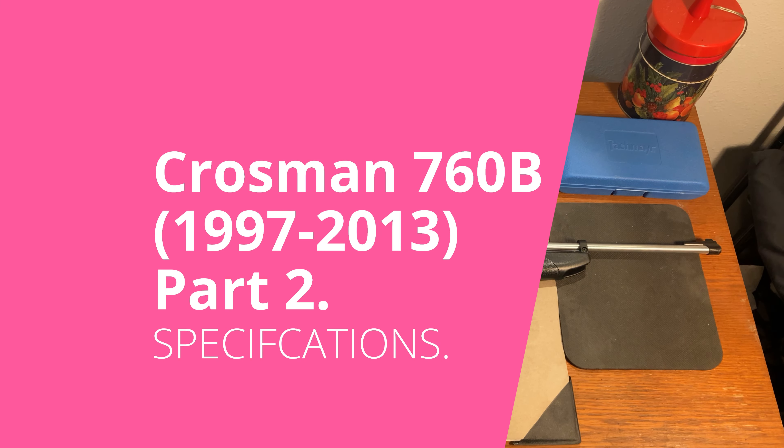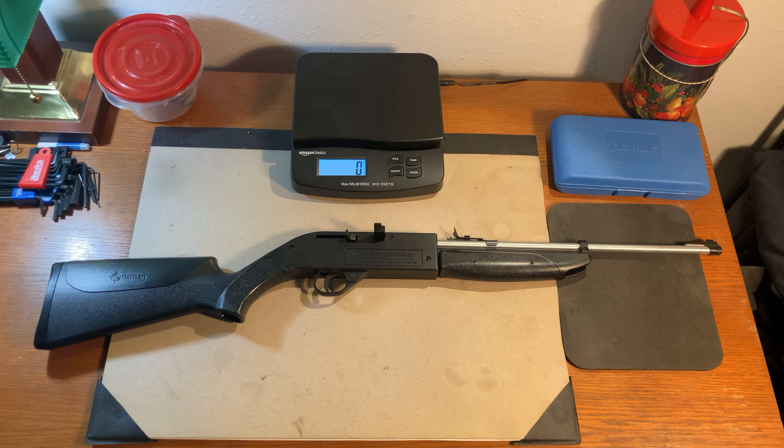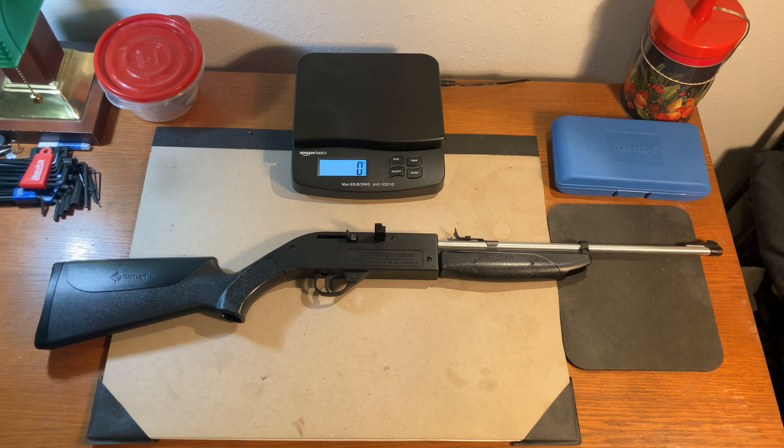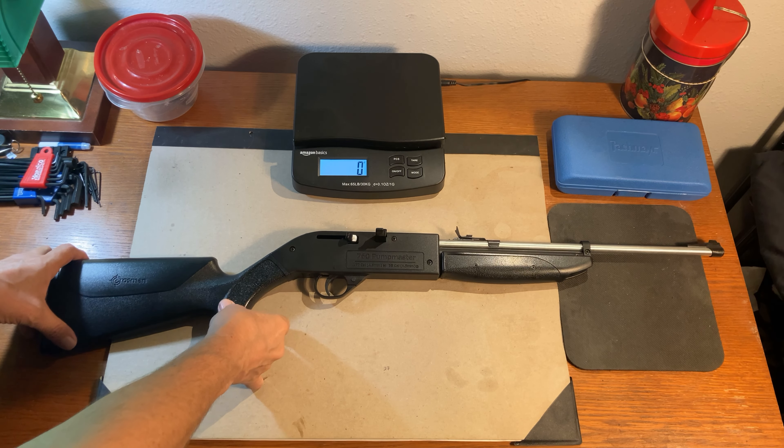Hello and welcome to Al's Air Guns. Thanks for continuing to look at the earlier model of the 760 Pumpmaster. This is the 760B and it was in service from 1997 until 2013 when it was replaced by the current model.